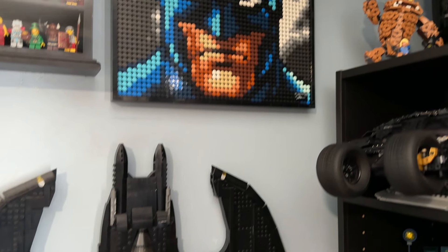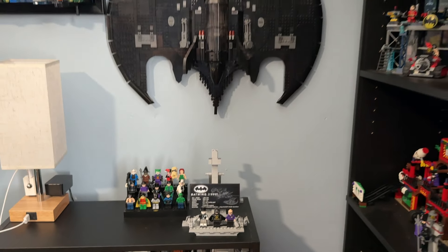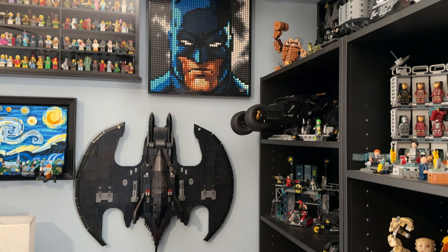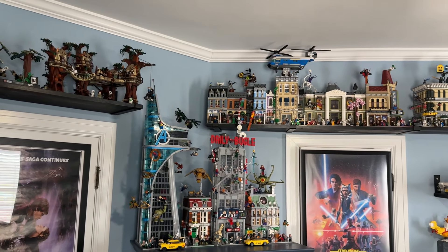I also really like the Dark Knight Trilogy shelf — another one I'm proud of. I recently redid it and I like the grim, moody Batman art pairing with the Bat Cave and the Batwing right below it. The only area here that I'm not happy with is just not being able to hold the Gotham Skyline, but apart from that I think it's a really well thought out display that pairs nicely with the other DC sets.